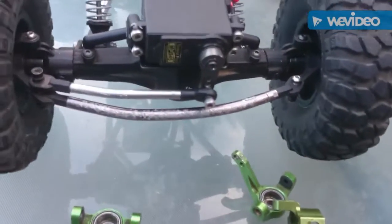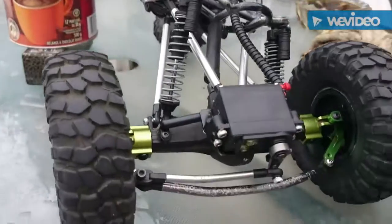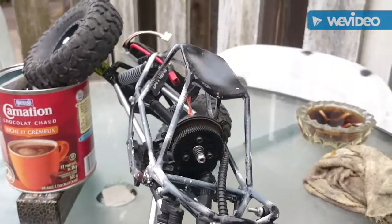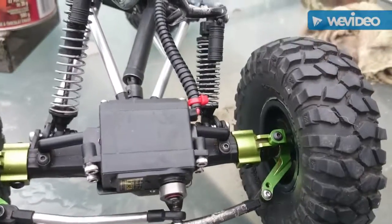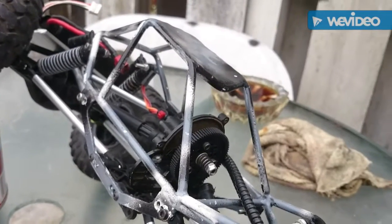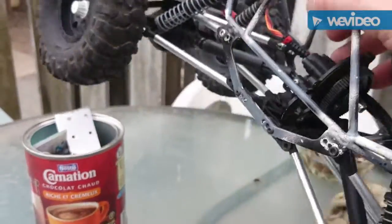Well there it is — SCX comp crawler. Got the new hubs in, look good. Still need to put the ESC in it, still need to put all the other radio gear in it, but I'm calling it done. It's a roller.